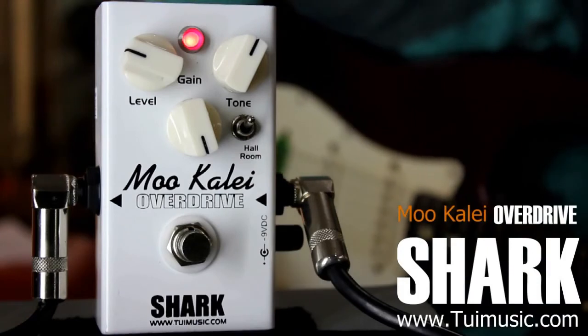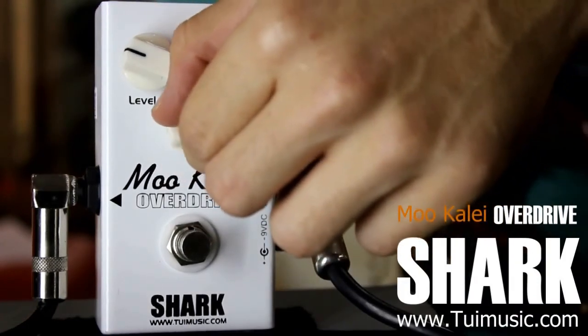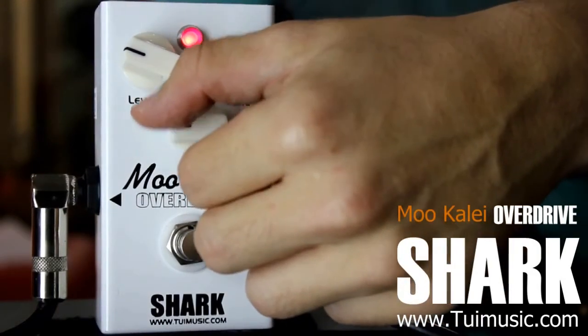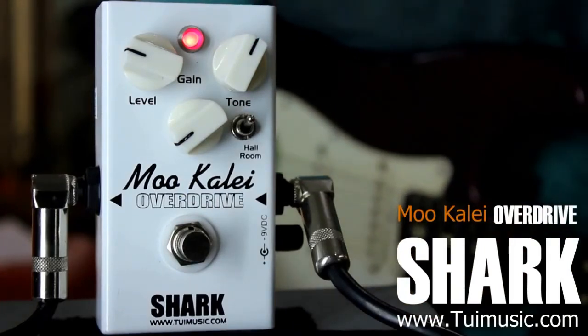So as you can see, this pedal is very responsive. It has a variety of different tone colors and the gain can go very high and very low for distortion, for an overdrive kind of pedal. I really recommend this pedal to you guys — check it out. Peace.